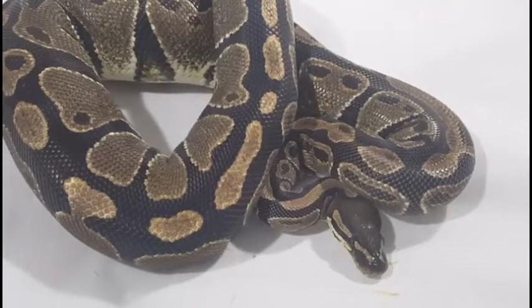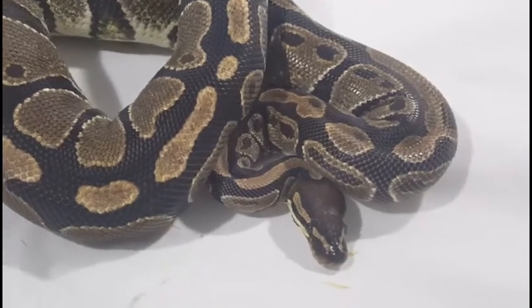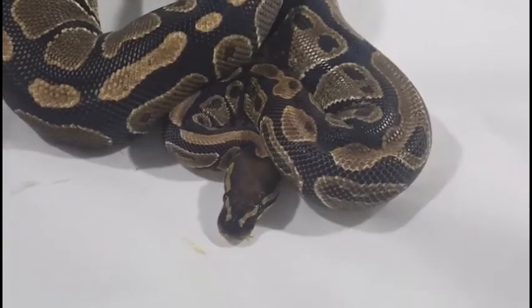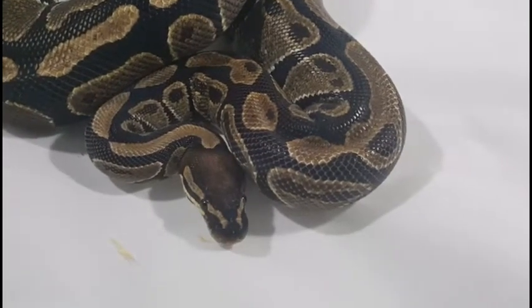This is Rennie, our normal female. We tried breeding her last year but she didn't take, so we're giving it another go this year. She and Apollo have locked up once, and out of the pairing we're hoping to get some more Banana Cinnamons. She's kind of a slow eater, so she's got a smaller weight to her than some of the other females.